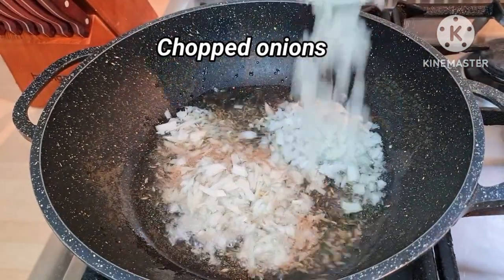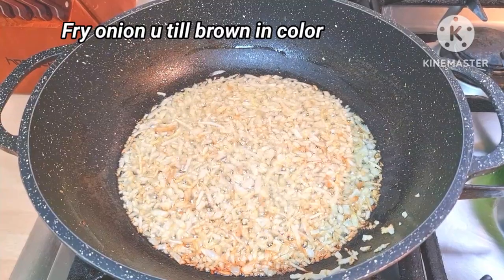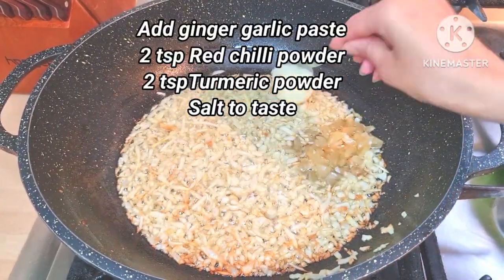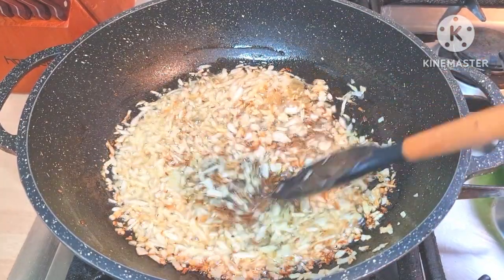Now adding around 2 to 3 medium-sized chopped onions — fry them until they get a nice golden brown color. Now I add some chopped garlic and 1 tablespoon of ginger paste, and fry them for a few seconds.